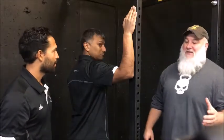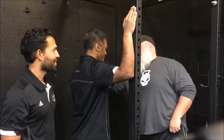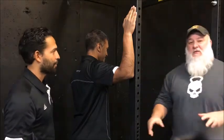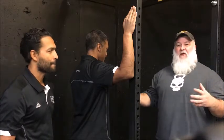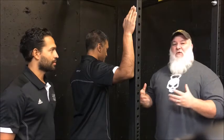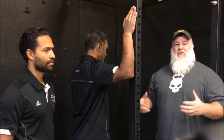Hey guys, Kurt Haas here from Hostile Conditioning, and today I'm with our good friends Matt and Pete from Ottawa Physiotherapy Sports Clinic. What we're going to talk about today is some prehab stuff to keep our shoulders healthy, especially for us in the back. We run into a lot of rotator issues, a lot of shoulder issues, and it's definitely avoidable.